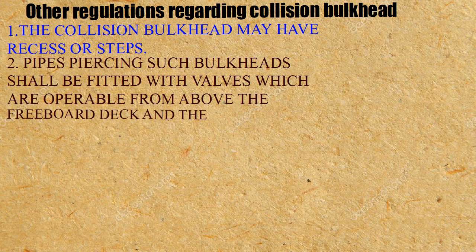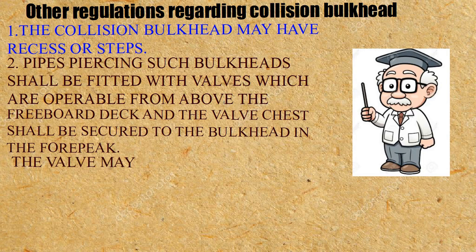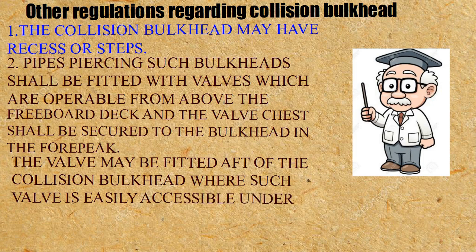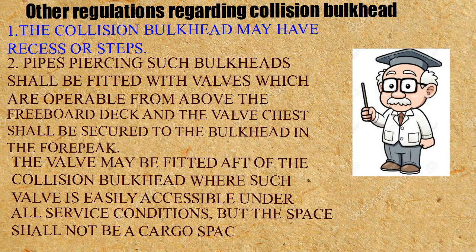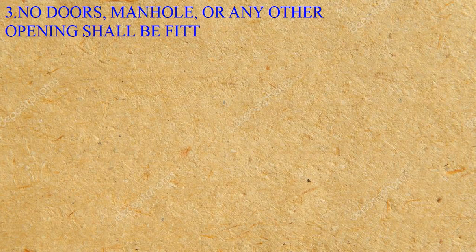3. The freeboard deck and the valve chest shall be secured to the bulkhead in the forepeak. The valve may be fitted aft of the collision bulkhead where such valve is easily accessible under all service conditions, but the space shall not be a cargo space. No doors, manholes, or any other openings shall be fitted in the collision bulkhead.